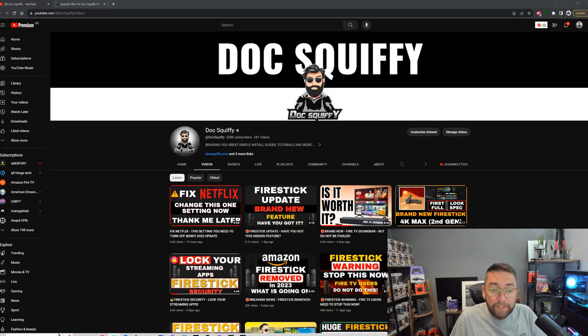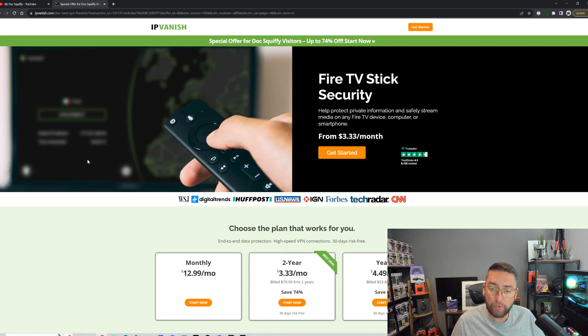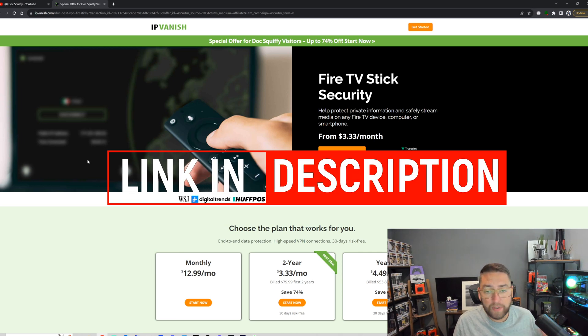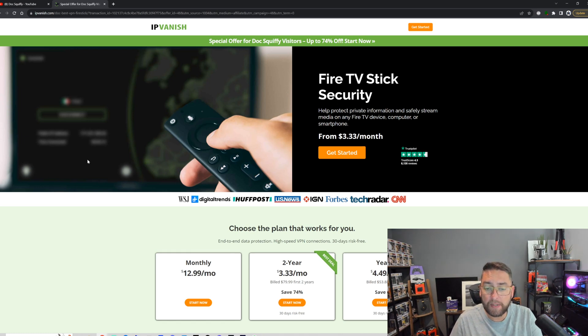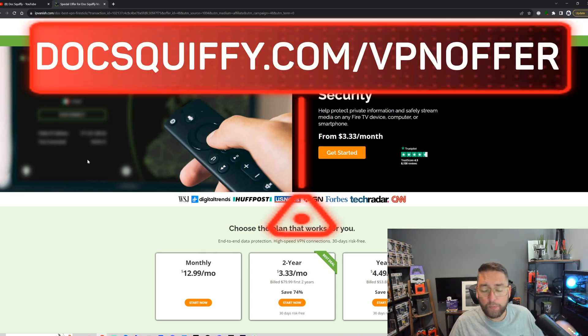Before you leave, check out the rest of the channel for Fire Stick tips, streaming tips, devices, and tech. Hit that subscribe button and drop your comments. We've also got a Discord channel and social media. If we've helped you out and you want to support the channel, we are partnered with IPVanish VPN — if you need a VPN, use our affiliated link.